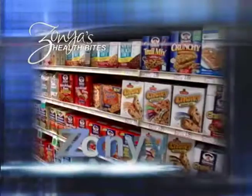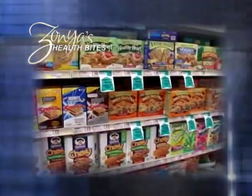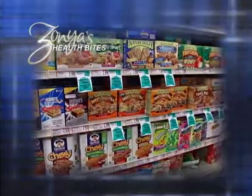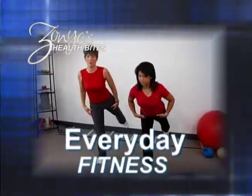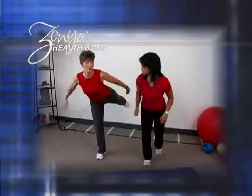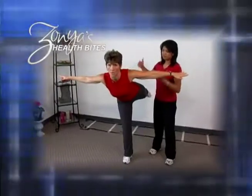First, we'll start today's pantry stocking lesson in the grocery store so we can find the healthiest granola and energy bars. In our everyday fitness segment, we'll make sure we don't get too busy to fit in exercise and get some great advice from Sherry on ways to activate the largest muscle in your body — your tush. Are you ready to fight heart disease, type 2 diabetes, and tackle obesity for the entire family? We've got the weapons you need.